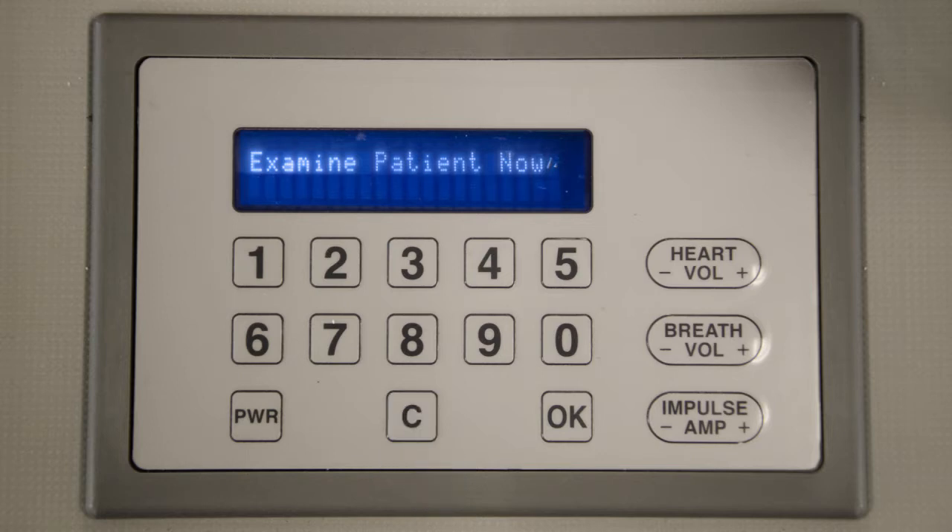Harvey will shut down 30 minutes after the last key press or use of the stethoscope to auscultate. To power off, hold down the PWR button for a few seconds.